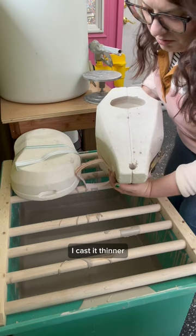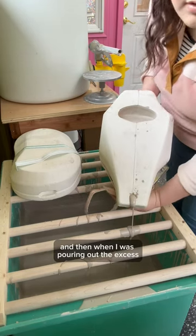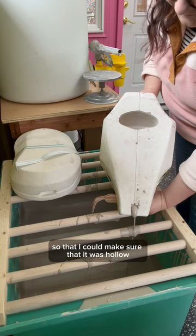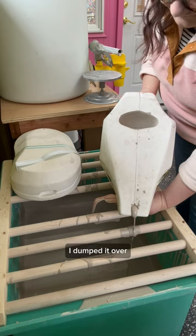So for this attempt, I cast it thinner, and then when I was pouring out the excess, I poured a lot of it through that spout so that I could make sure that it was hollow. And when I knew that it was, I dumped it over.